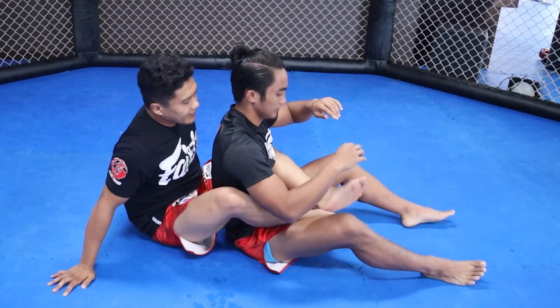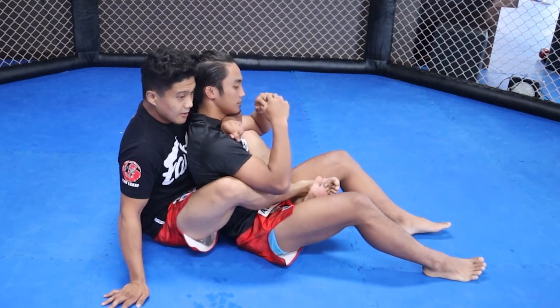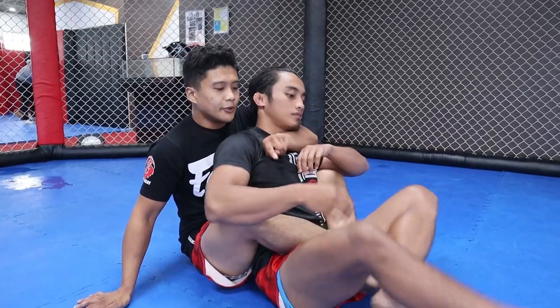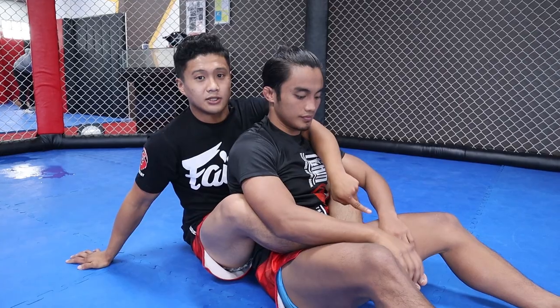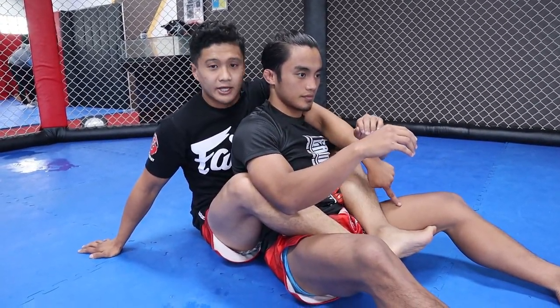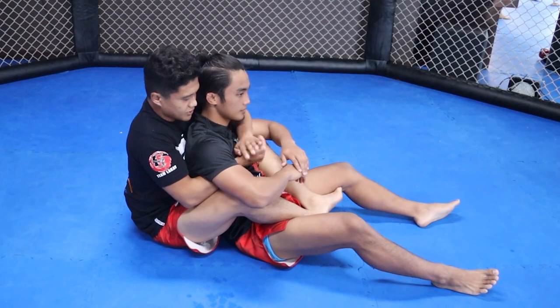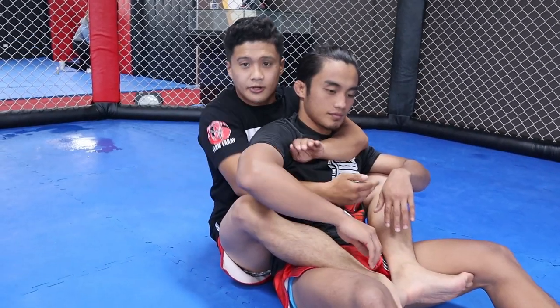Put your legs around him. You can do a body triangle, but be careful because he can also submit you from there — he can put his legs down and get you at your ankles. So you need to secure your foot on his legs, then do a seatbelt position, which is one arm over the chest and one under the armpit.